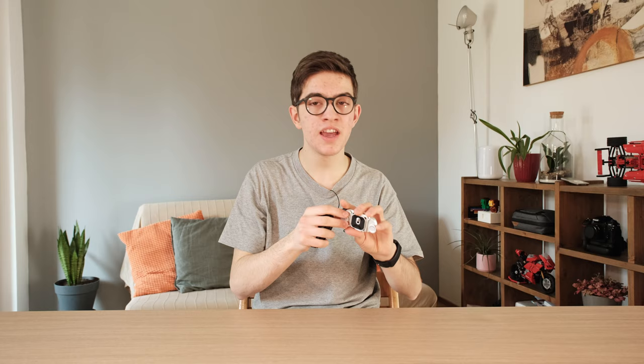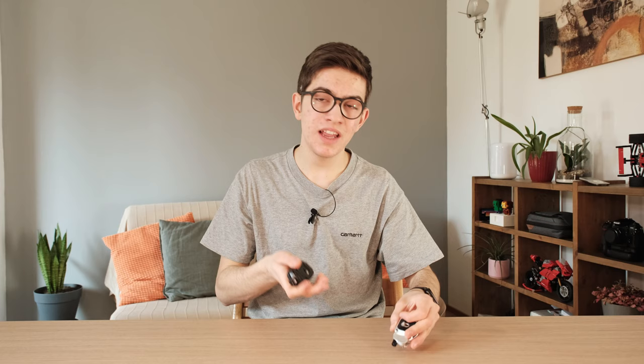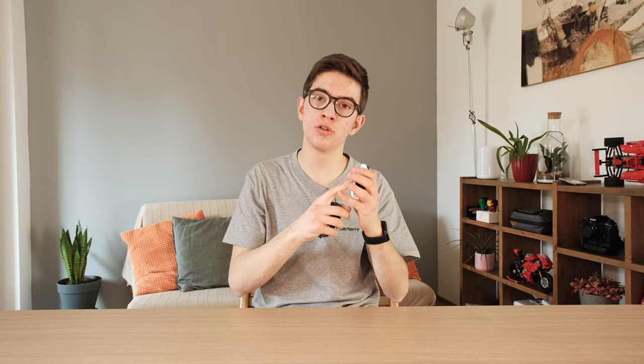Let's now talk about the design of the two products. In my opinion the Peak Design Captur V3 is a bit better than the PGY Tech on this side, since it's a bit thinner, more lightweight, and available in two different colors — silver and black. The PGY Tech is available only in black and it's a bit bigger. So this point goes to the Peak Design.